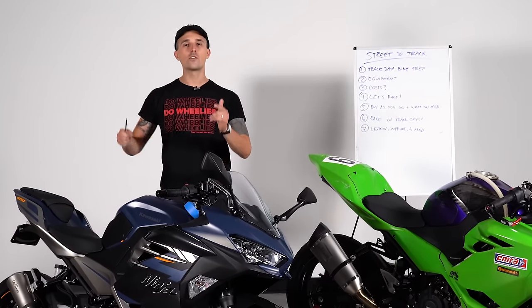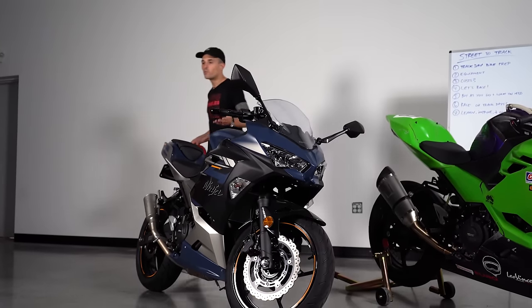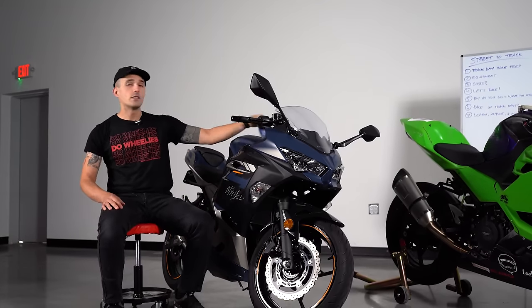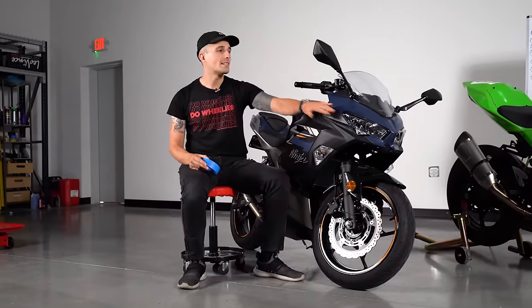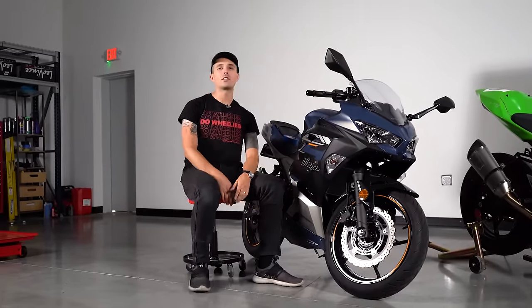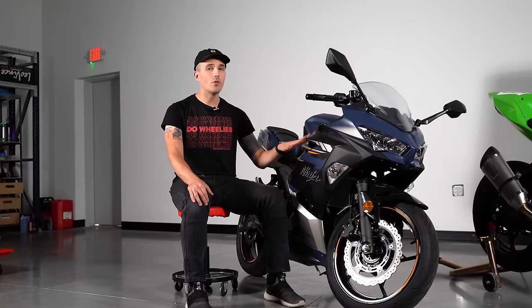Let's talk about the bare minimums you need to take your street bike on the racetrack. The first thing you have to ask yourself is: what do I need? Do I need slicks? Do I need tire warmers? Do I need race plastics? Well, in fact, all you need is a three-dollar roll of masking tape. For most organizations, as long as your tires are in good shape and you're not leaking any fluids, all you have to do is mask up your lights and mirrors and you're usually good to go. A bone stock motorcycle is more than capable of going on the track.